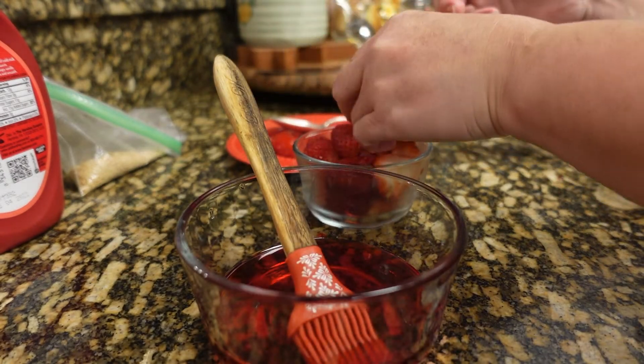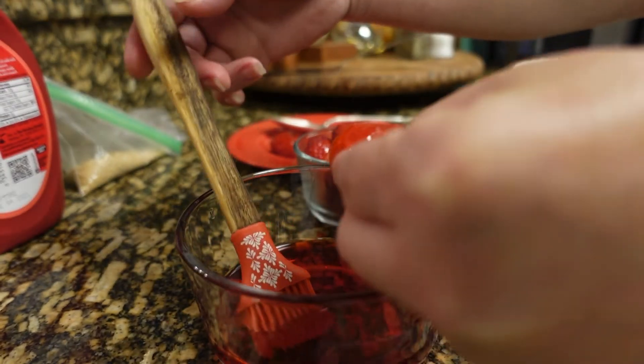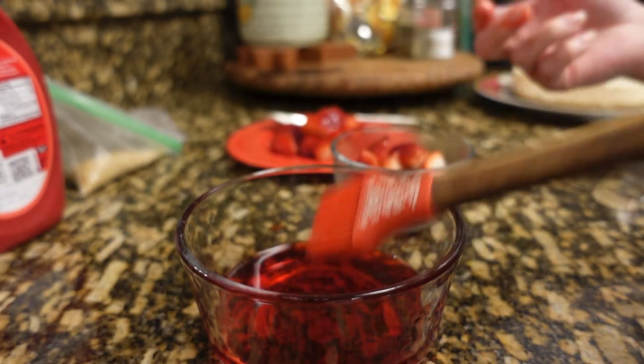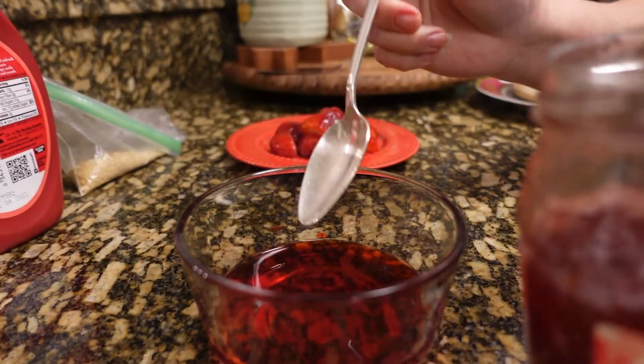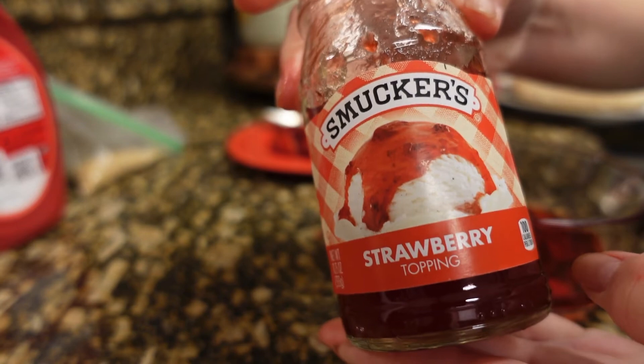I like everything shiny — if I can put glitters on my strawberry I will do it! And the rest of the syrup, what I'm going to do is add some of the strawberry topping.